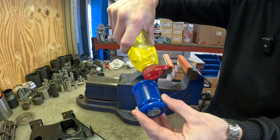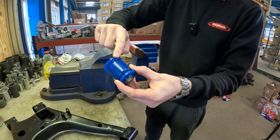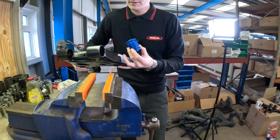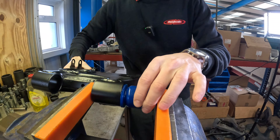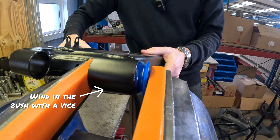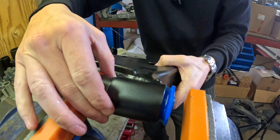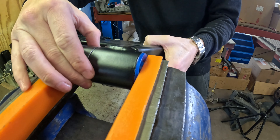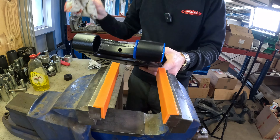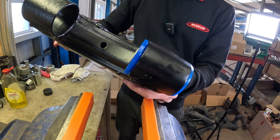We're just going to put a bit of washing up liquid around the flange. We'll just use a little collar again to press it in. As easy as that — this one isn't obviously fully in yet, so we need to push it a little bit through again, so let's flip it round.